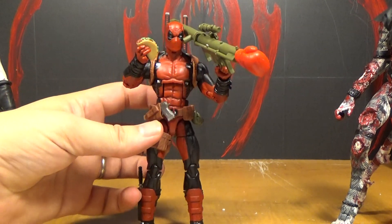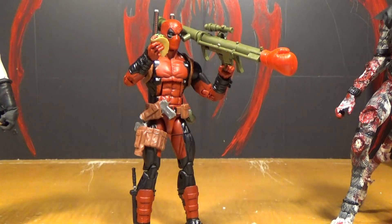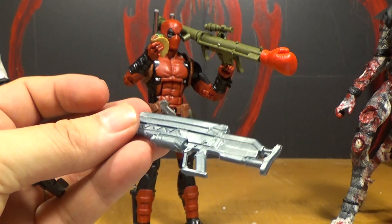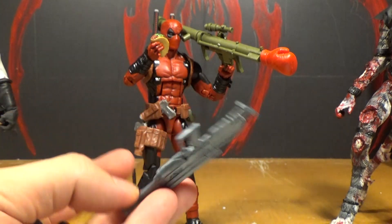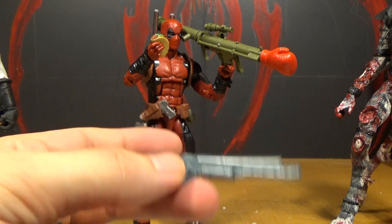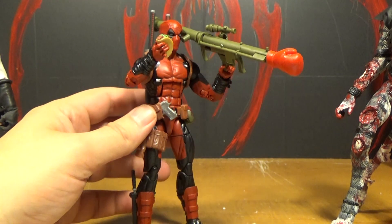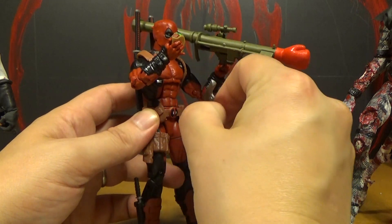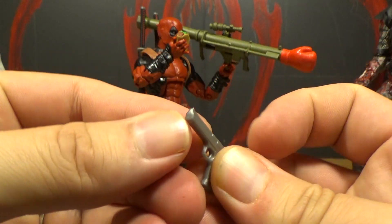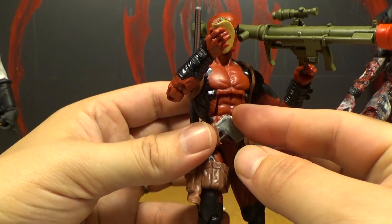The only thing that bothers me that I noticed right away was his guns. This gun's okay — the rocket launcher. But these handguns look like cheap dollar store guns you get with one of those figures. It's because they didn't paint them at all, they're just one color. And it's not just that — the sculpt is shitty looking. Even the handguns aren't very good. If you look at other Marvel Legends guns, they're just very plain and really cheap looking. I guess with so many accessories they just said, 'fuck it.'